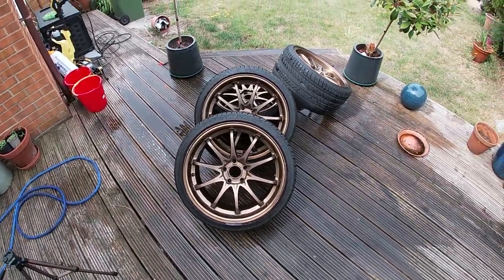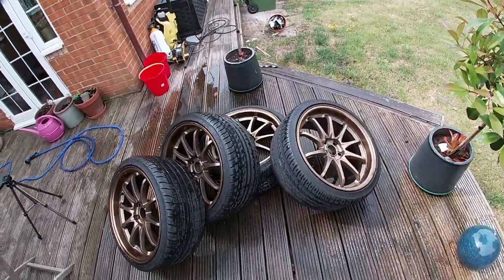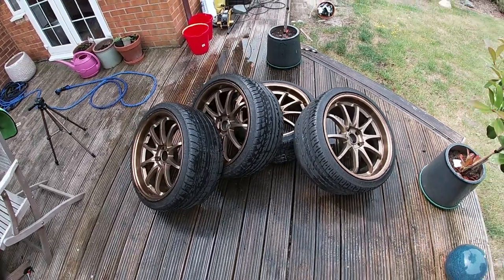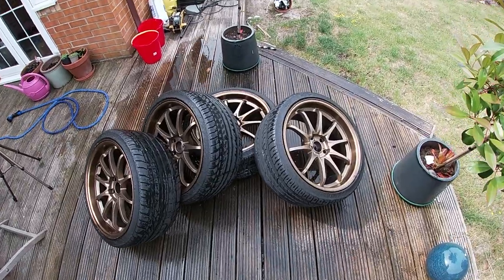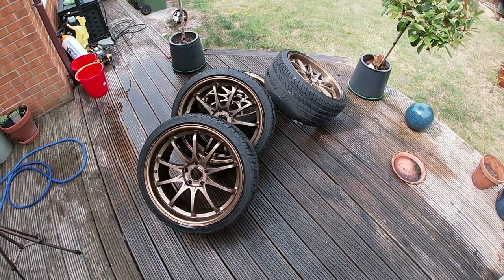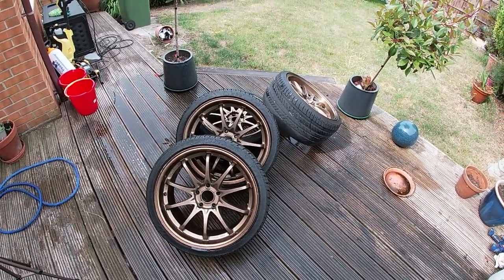I also forgot to mention — these are actually 19 by nine and a half, plus 22s. I decided to go for 19 inch wheels this time because R34s seem to eat up a 19 inch wheel pretty decently, and it also means I can fill the arches and have nice fitment without having the car as low to the ground as I did with the S15. So it should also be better for drivability, hopefully.